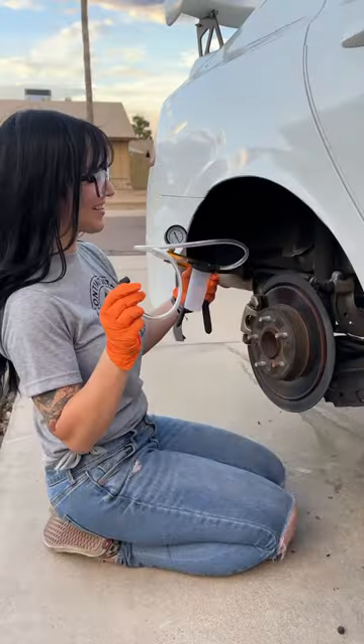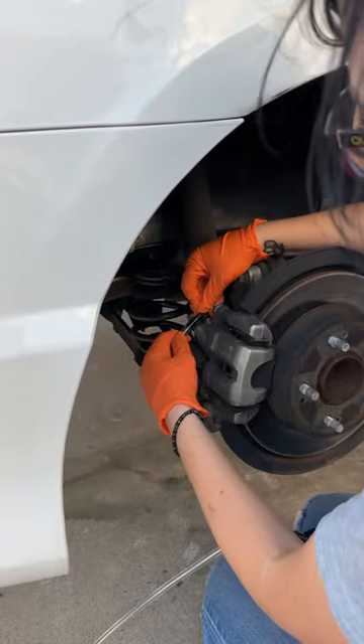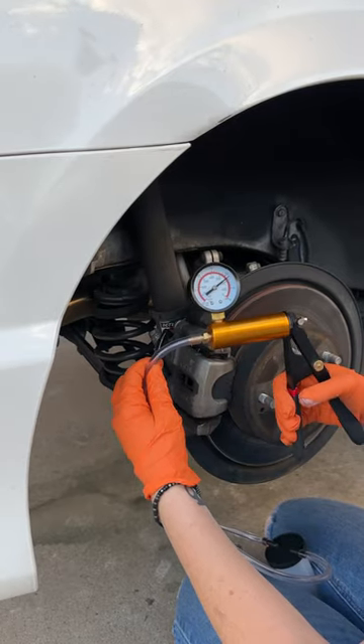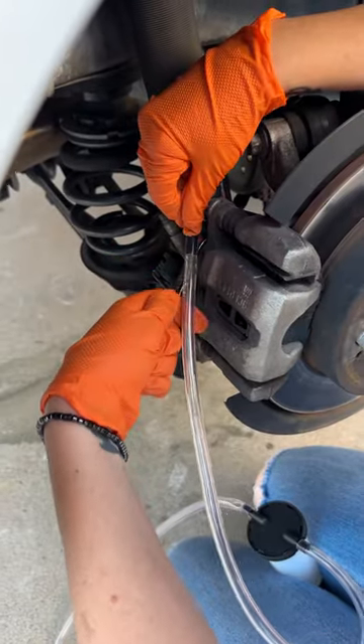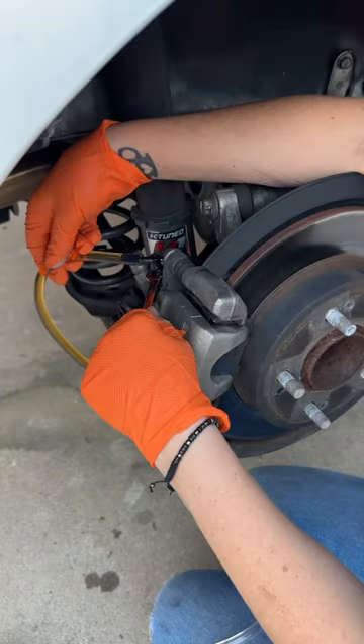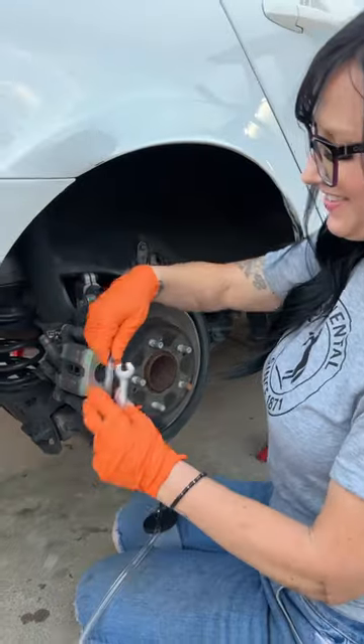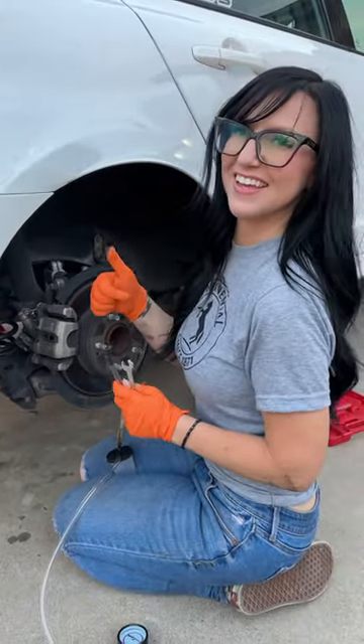I'm gonna start in the right rear of the car because that is the start of the bleeding sequence. Put the hose on the bleeder screw, pump it up, and break that bleeder screw loose. I've got some air in the line, so I'm probably gonna have to repeat that process a couple of times until there's no air in the line. Tighten that bleeder screw, and this thing worked great. I can continue the sequence.